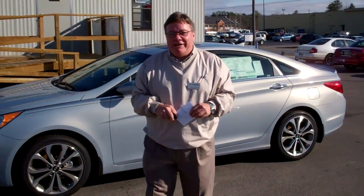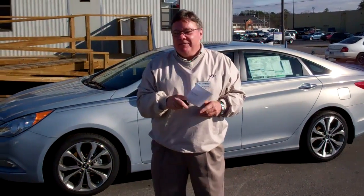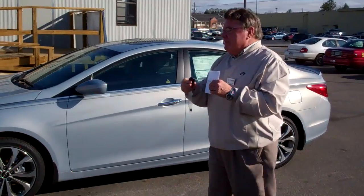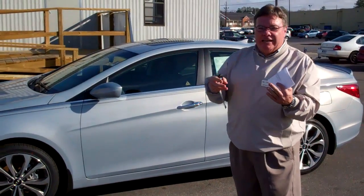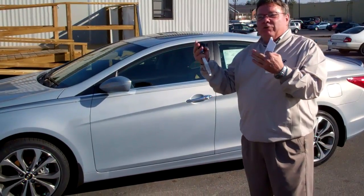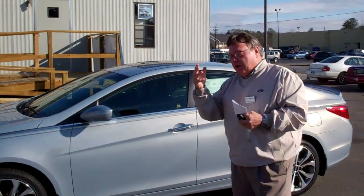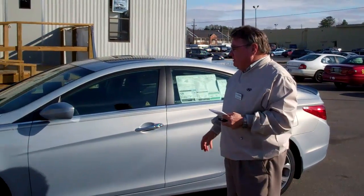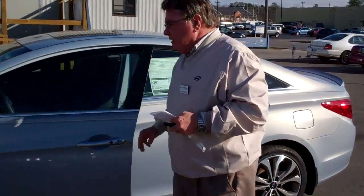Good afternoon Eugene. I'm Mike McGuire here at Tamron Hyundai. We want to thank you for your internet inquiry on the 2013 Sonata. On your inquiry I didn't see which model you want. We have GLS, we have SC, we have limiteds — we have all of those in a lot of different colors. I pulled out an SC, a sport edition on this vehicle just to kind of show you a few things about the vehicle itself.